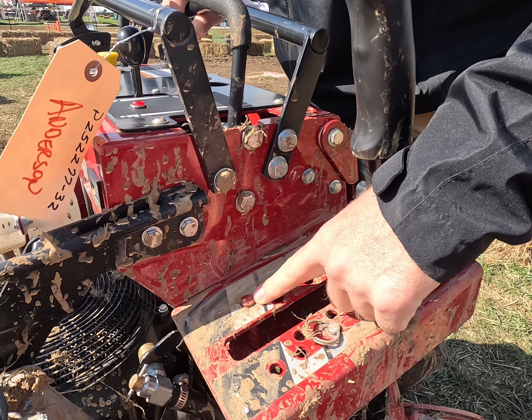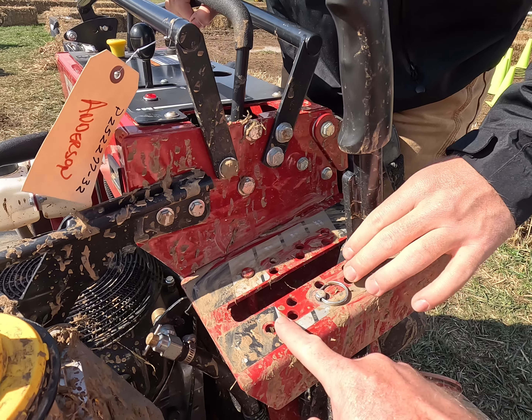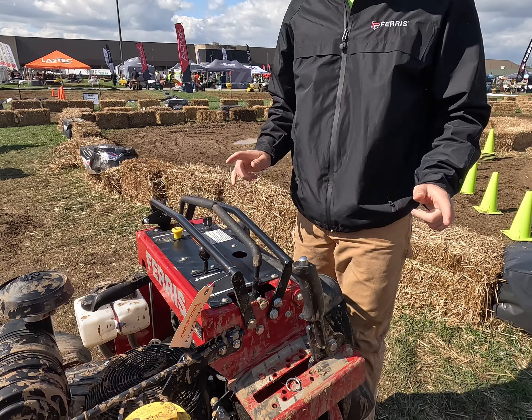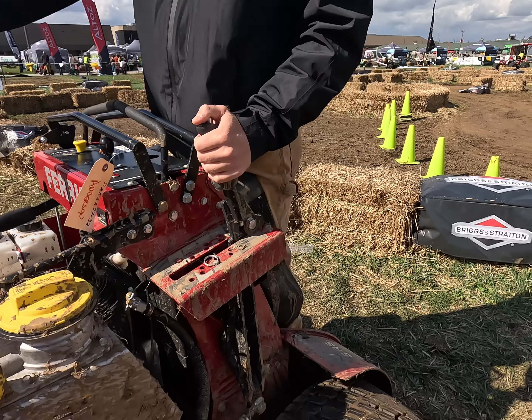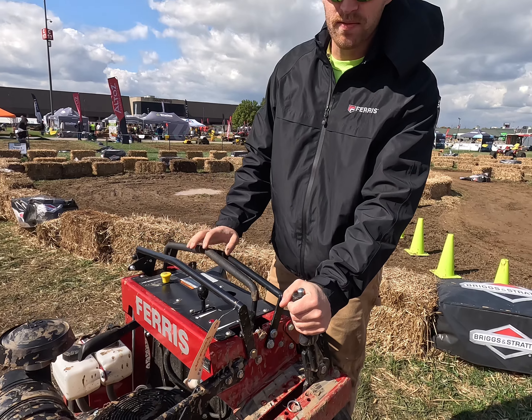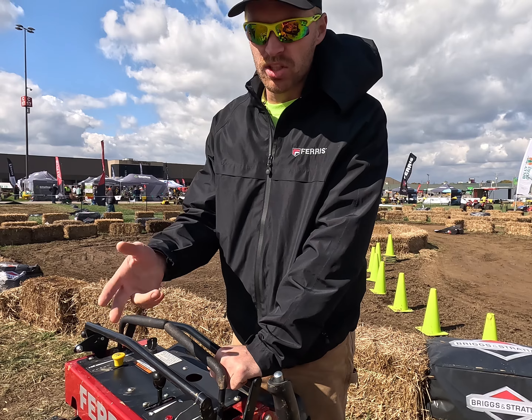Cutting height goes from 5 inches all the way down to an inch and three-quarters, in quarter-inch increments. It's a little dirty so it's hard to see. There are 24-inch tires on the back and 13-inch flat-free nut casters — flat free is a nice feature.